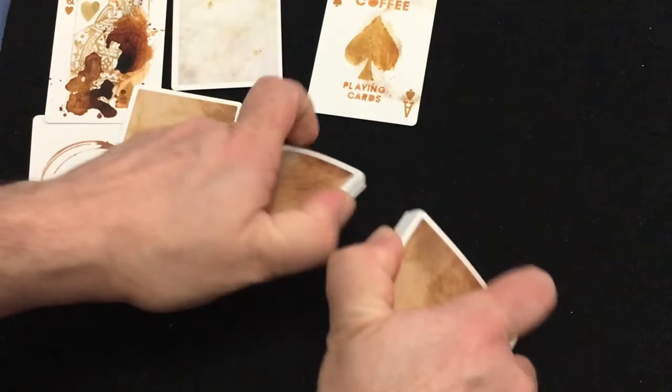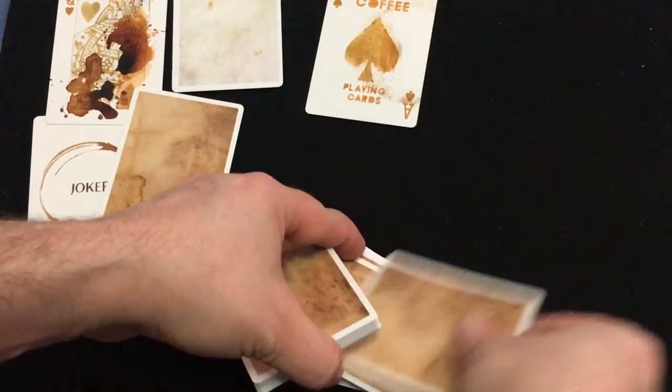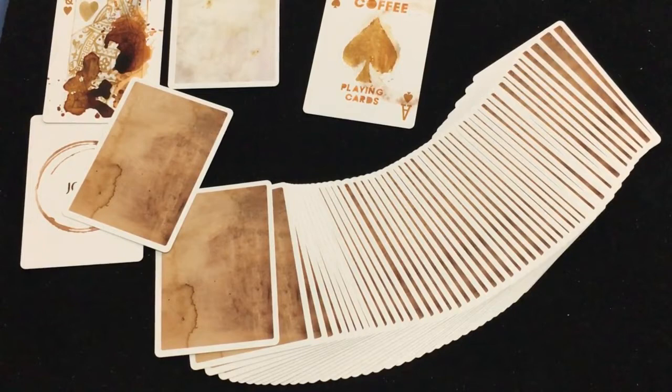They're printed by Cartamundi on a True Linen B9 finish — I believe it's on the older, thicker stock, not the slim line. I can tell, despite the thickness. It is a one-way back design as you can tell, and they're all the same as you would expect for a back design.